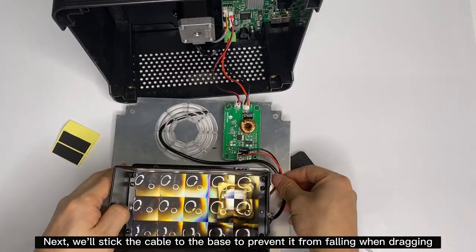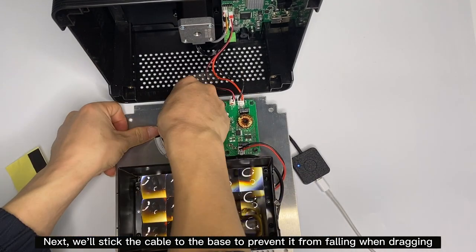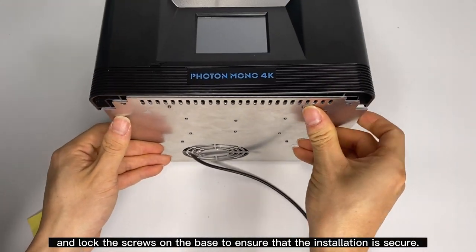Lock the screws on the base to ensure that the installation is secure.